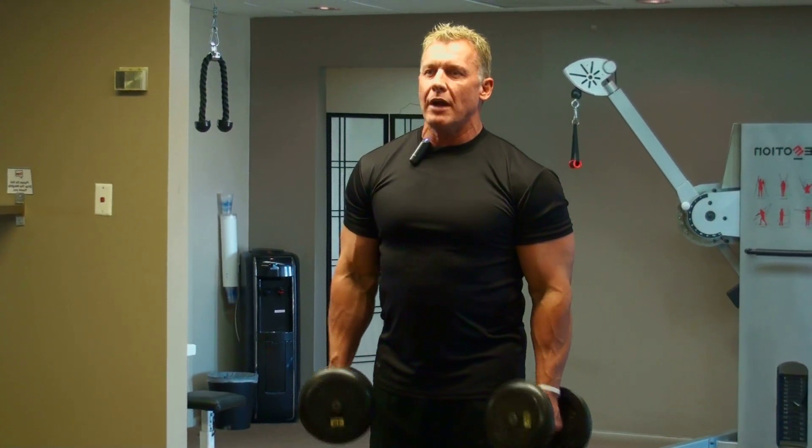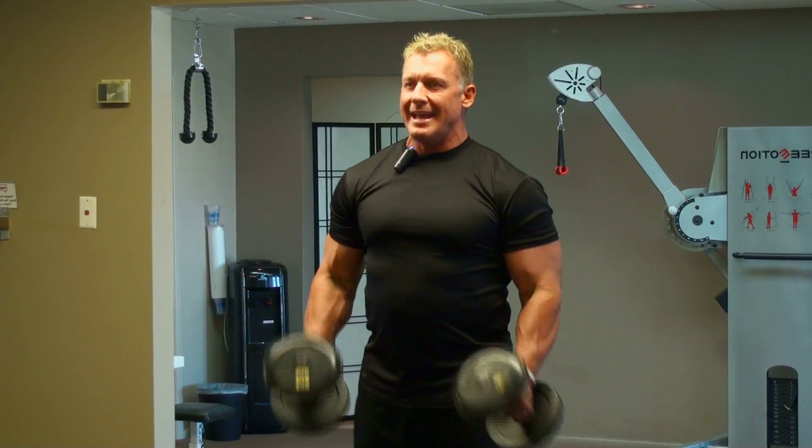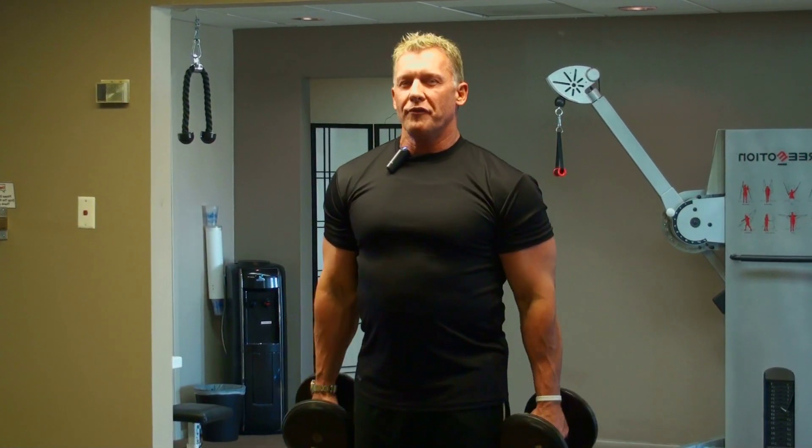Remember, don't turn that hand out. Don't get up here and turn it out — that's not the purpose of this exercise. It stays in the hammer format. If your knuckles are facing the mirror the whole time when it comes up, you're doing it perfectly.